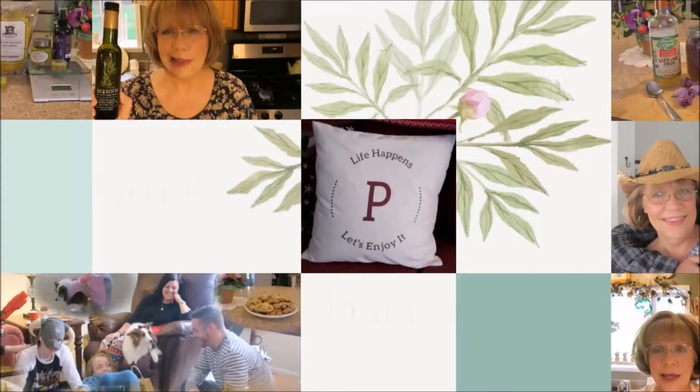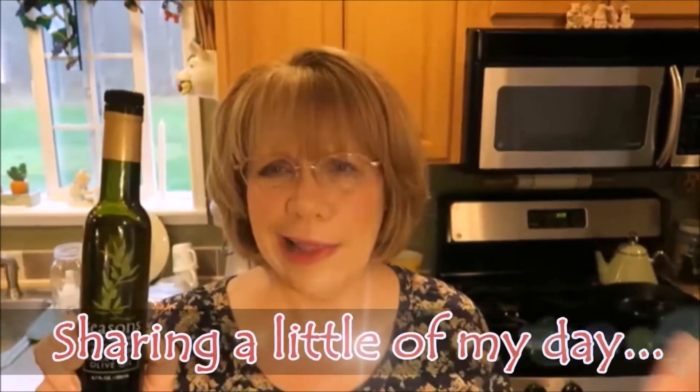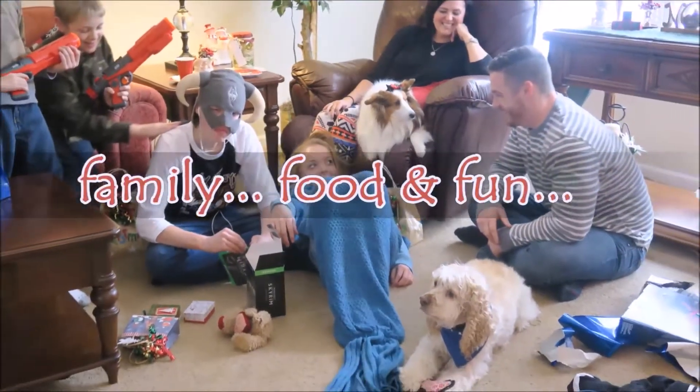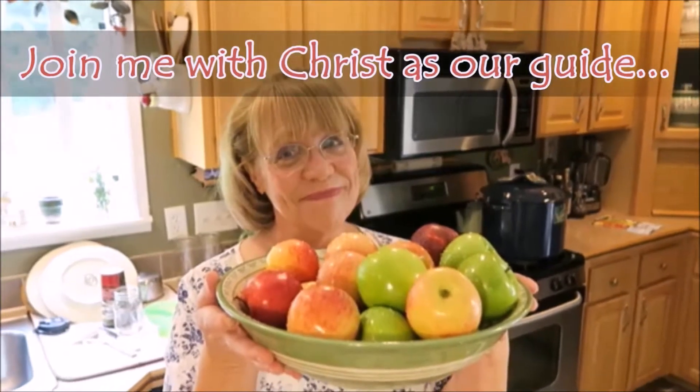Hello everyone! I hope everyone has had a very safe weekend. This has been quite a weekend, and I realize that Irma's destruction is most likely not finished yet by the time you see this vlog. But I just want everyone to know that my prayers have been for you, with you, for your safety and for the Lord's peace to surround you.